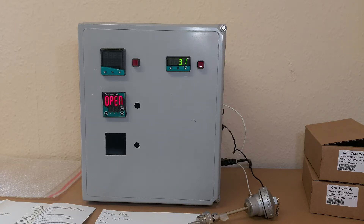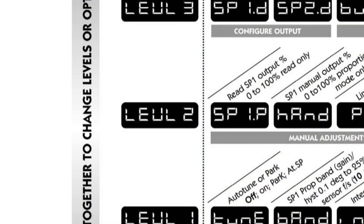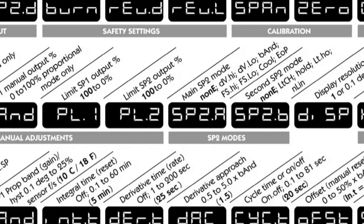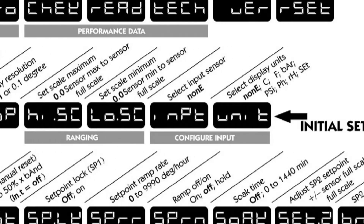Setting the input type requires accessing the Level 2 menu and then scrolling through to input right at the end. To get there, go into program mode by holding both the up and down arrows for approximately 3 seconds.